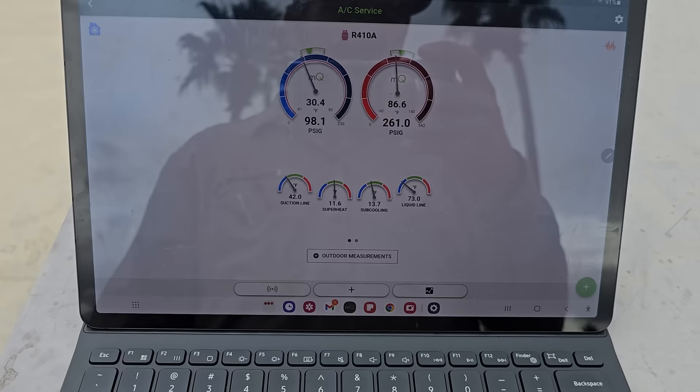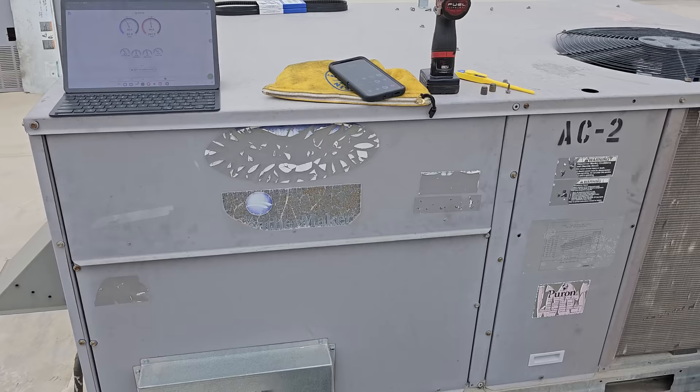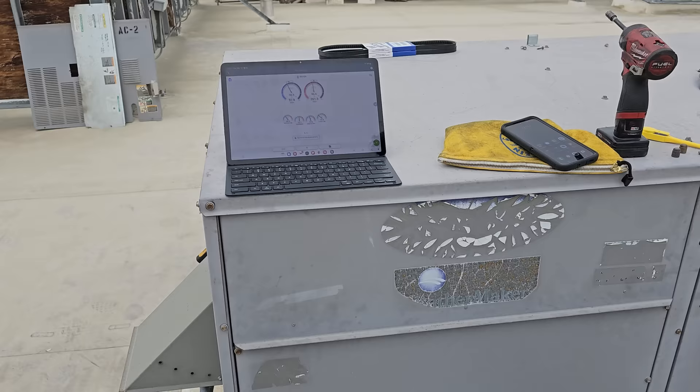We're going to let the customer know they need to replace the thermostat with the energy management thermostat. But I had to get them running because even if they approve the EMS thermostat, it's going to take a while to get, and they have customers in the building. So I dropped a temporary stat down in the ductwork — all is well, and that's going to be it on this one.